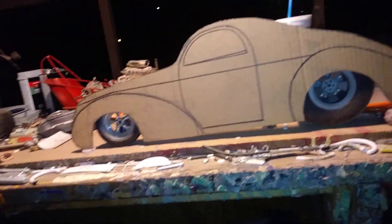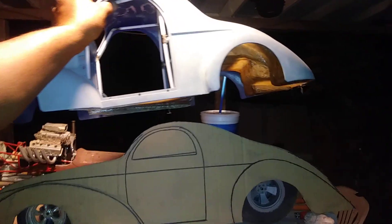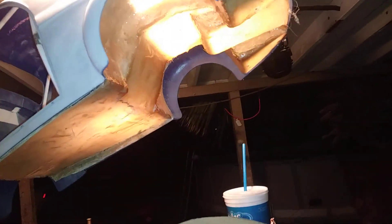I started messing around with the floor for a 1.6 scale 41 Willys — I'm going to be doing a pro street build. I did a fiberglass floor with the wheel tubs and started the roll cage.